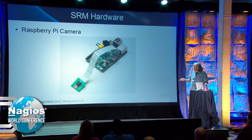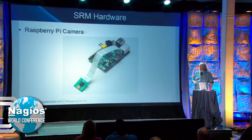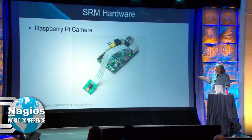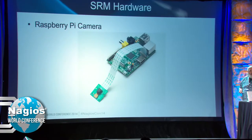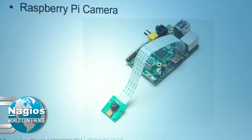The camera is a little circuit board with about an 8-inch ribbon cable on it. The connector is right behind the Ethernet plug — plug it in and it works. So far I haven't had any problems with the camera.